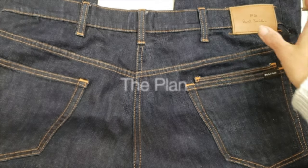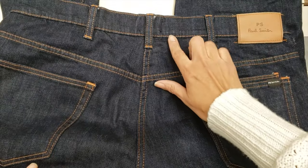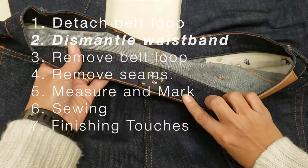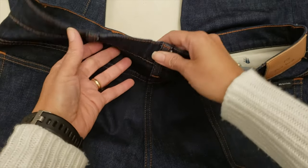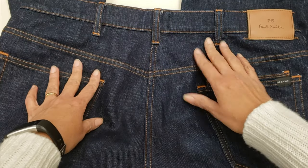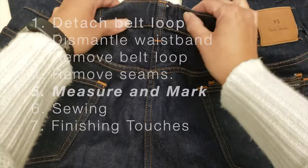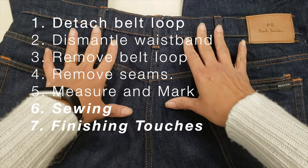Here is the plan. We have our jeans here and we're going to begin by removing a portion of the belt loop. Then we're going to work on detaching the waistband around the back, and now we can completely remove the belt loop. Then we're going to loosen up the seams, add our measurements, and sew it smaller to perfection. This is the plan in a nutshell and now we can begin with the step-by-step details.